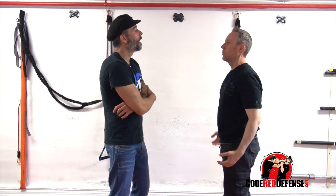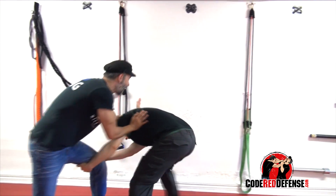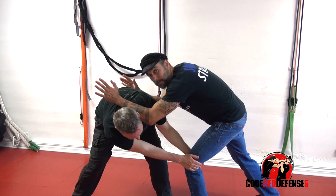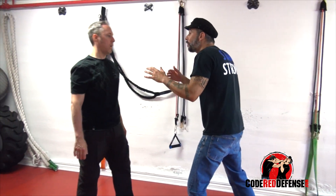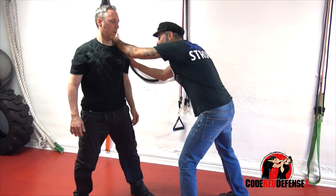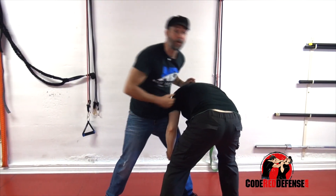Now let's say I'm here talking to him — I'm exploding forward with the arms and driving the hip back. If I see him go for the leg, I can either move it back at the same time. As he goes down, I can grab the t-shirt, use the momentum, and throw him around.